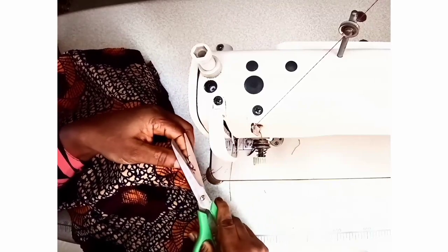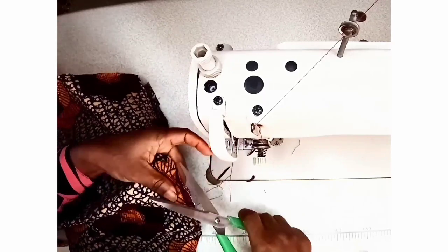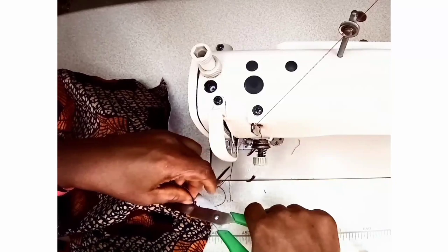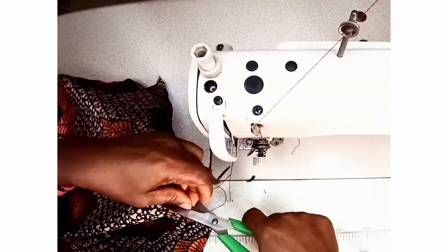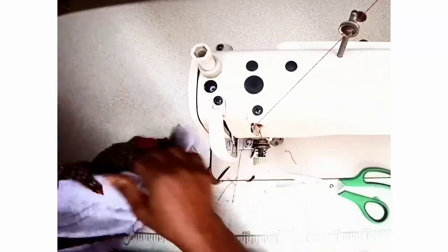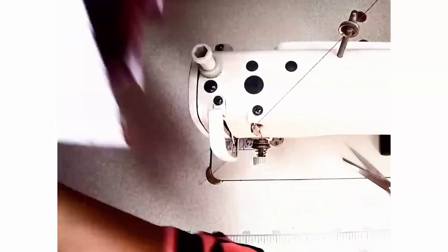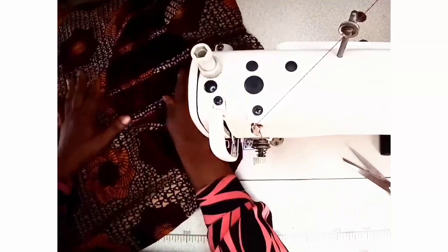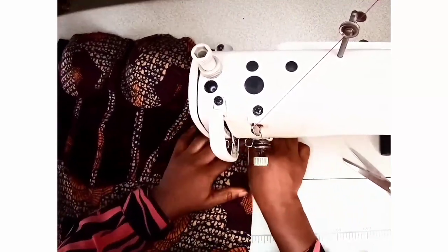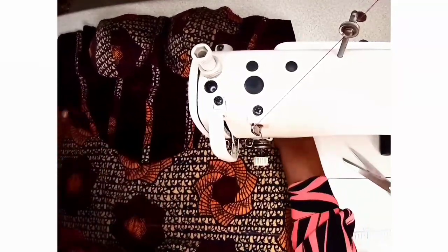You can trim out some excess around the V-point so you have a relaxed V, and then notch it. We're notching that part like so. There we have our basque waistline cut out and sewn — that's it!